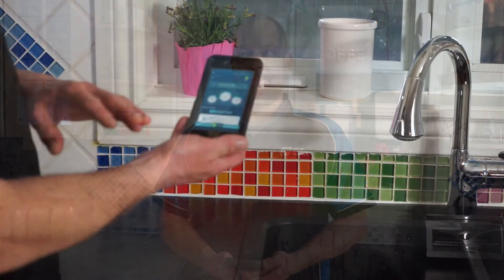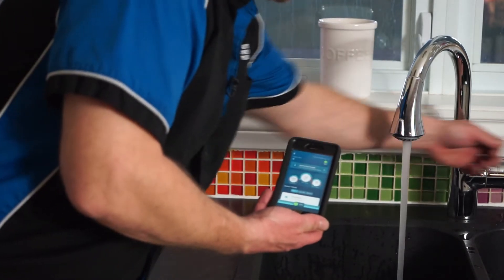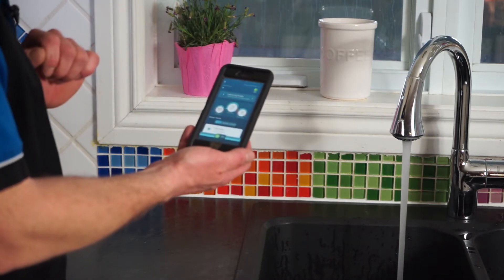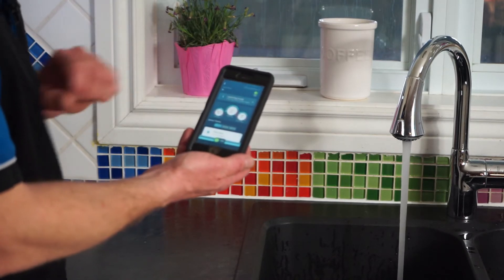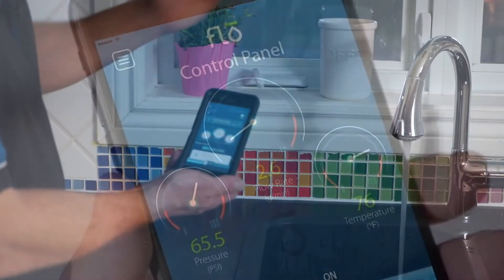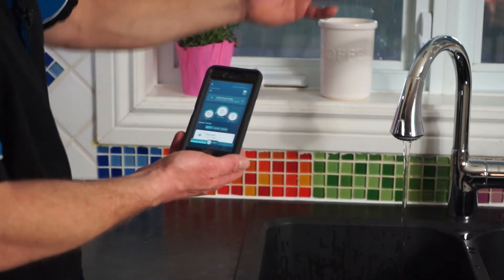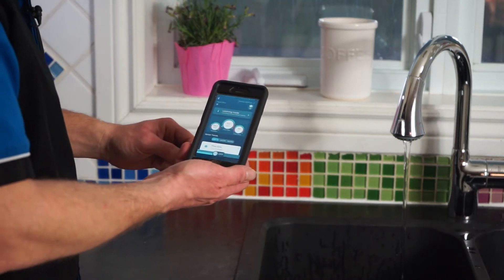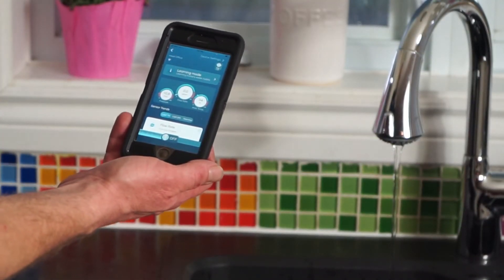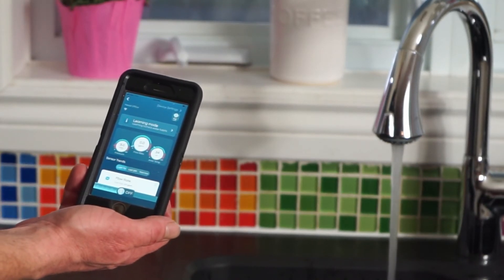We can also turn the water on and off from the app itself. As an example, we have the water on — we turn it off, confirm that we want it off, currently reading two gallons per minute. Give it a few seconds and the water is now turning off. We do have some residual water in this property as we are in a two-storey house. Now we can turn the water back on from the app, confirm that we want it on, and a couple of seconds later the water will be reinstated just like that.